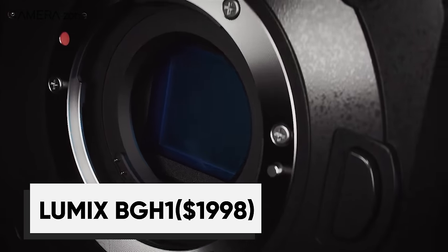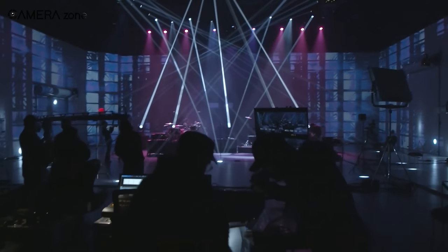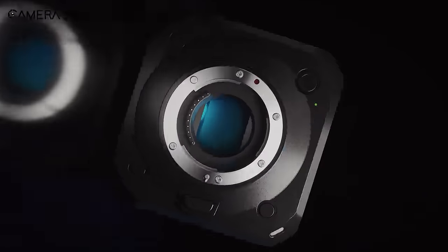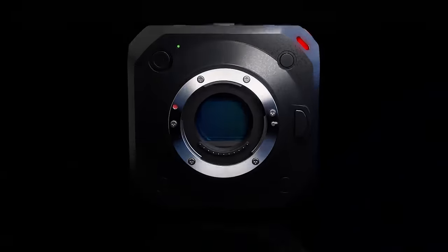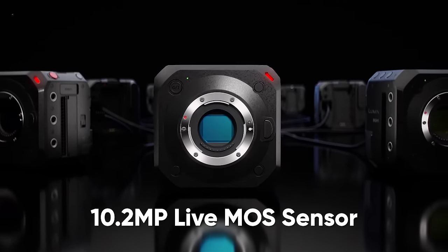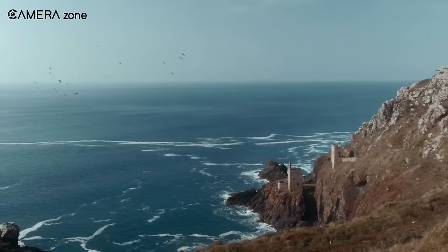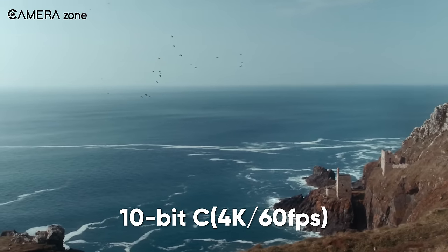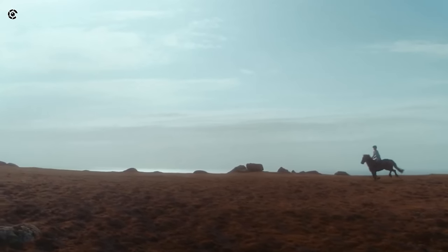The Lumix BGH1 is the most affordable Netflix approved camera out there. It's incredibly easy to use and transport and is also packed with advanced technology to ensure you get the best quality footage possible. The BGH1 comes with a high-sensitivity 10.2-megapixel live MOS sensor with dual-native ISO technology, which minimizes noise generation.